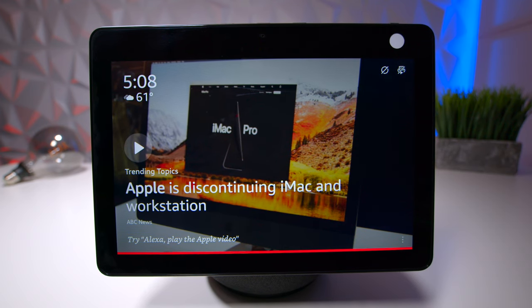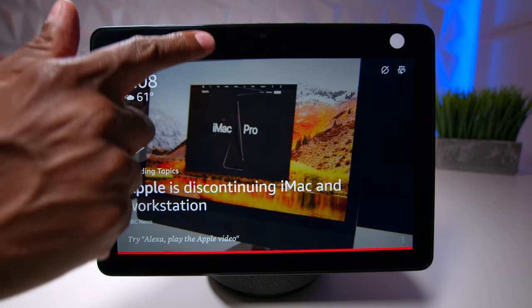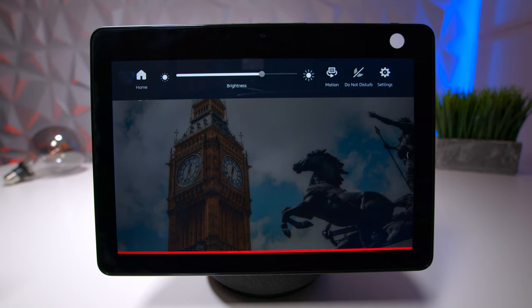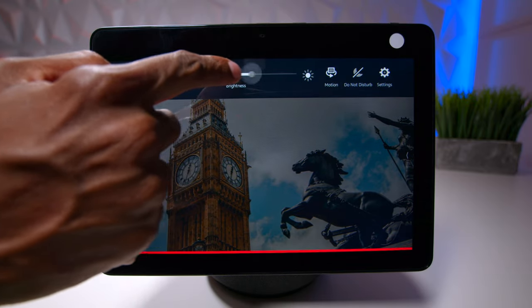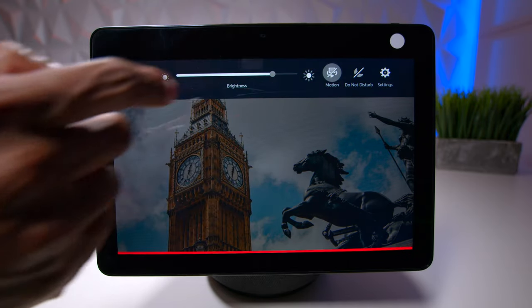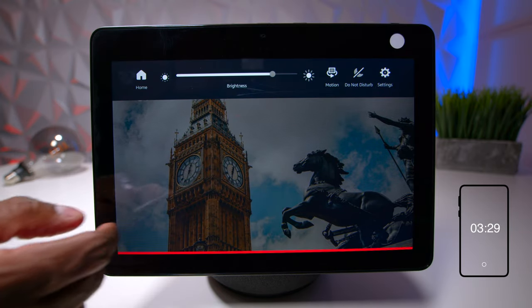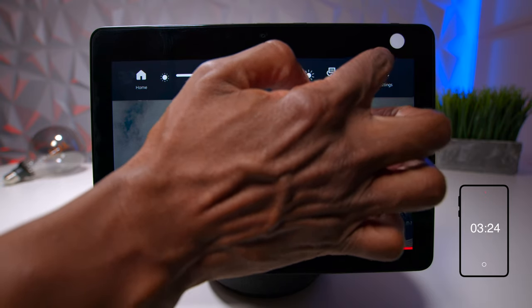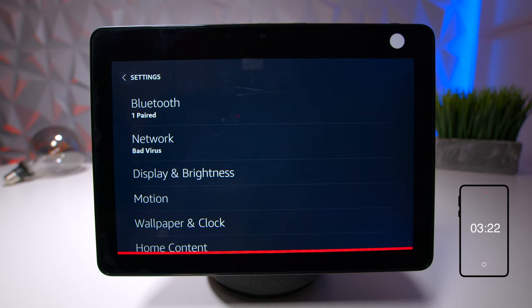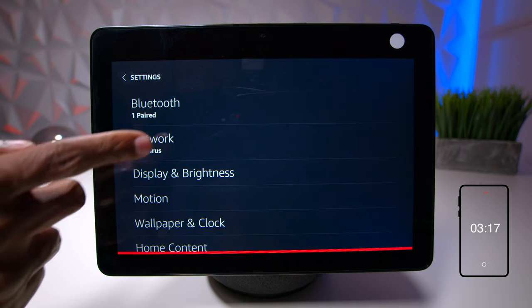What I like about the Show units is that they have their own menus inside. You can use the Amazon Alexa app, but you don't necessarily have to. Just slide your finger down from the top and you'll get a row of buttons. Hit the home button to go back to the start. Slide down again and you have brightness, the ability to turn motion on and off, a do not disturb mode for late at night, and settings.